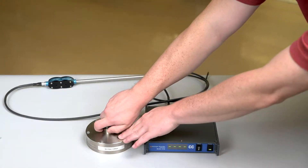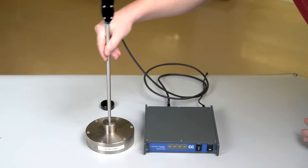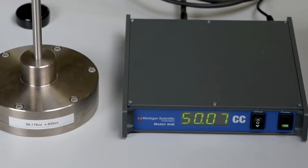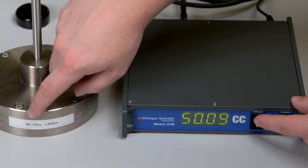Now it's time to perform ambient compensation on our transducer. Insert it into a bottle that closely resembles the engine at top dead center that you have. Use the offset button to adjust the device until it measures as close as possible to the volume that you are measuring.